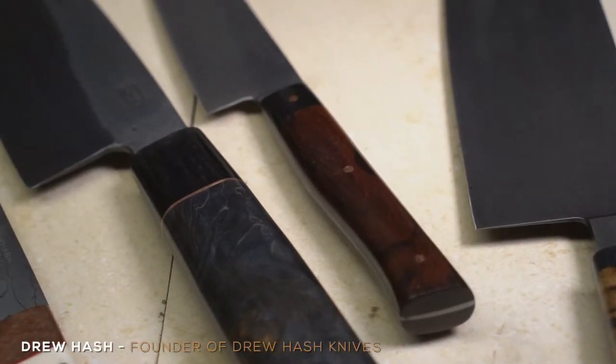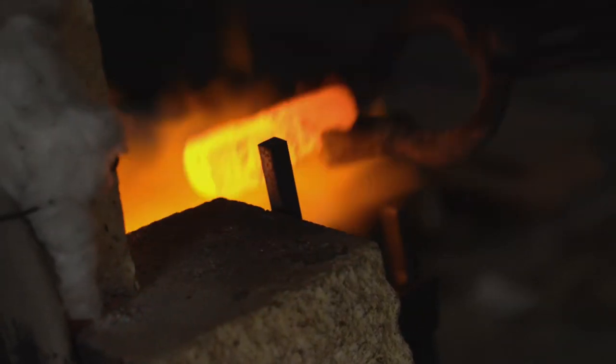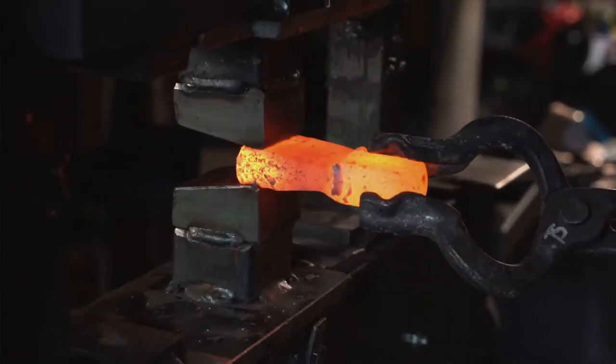Originally, I just started dabbling with the metal work. I went to City College, took some welding classes. It is relating to my knife making — it's helped me a lot. And I just tried to learn as much as I could, and it started as more of just a hobby.